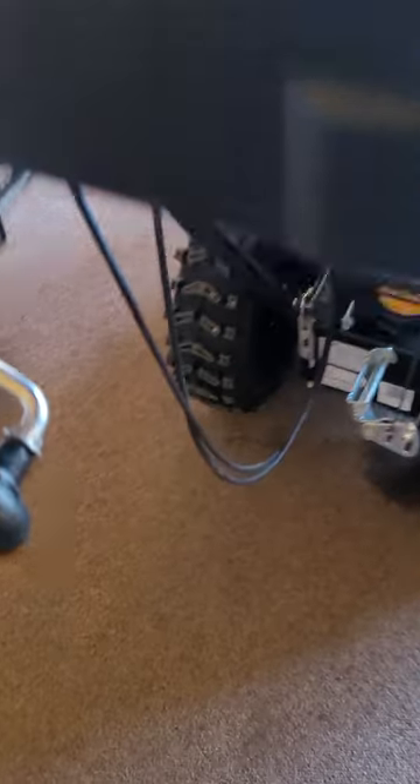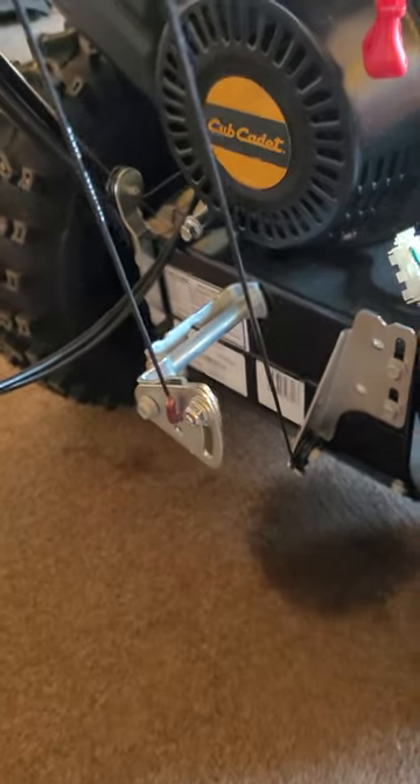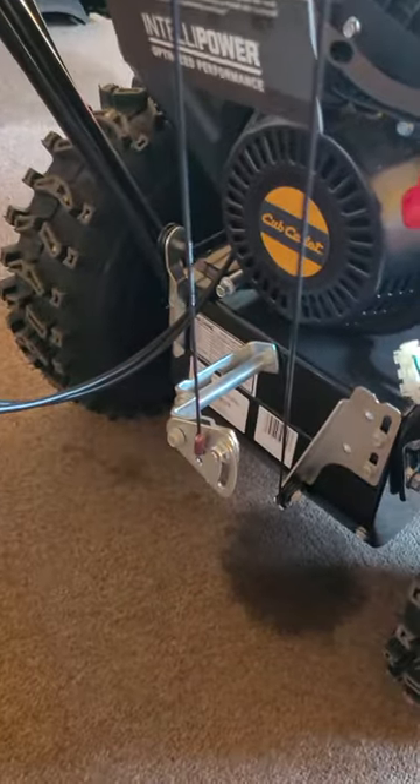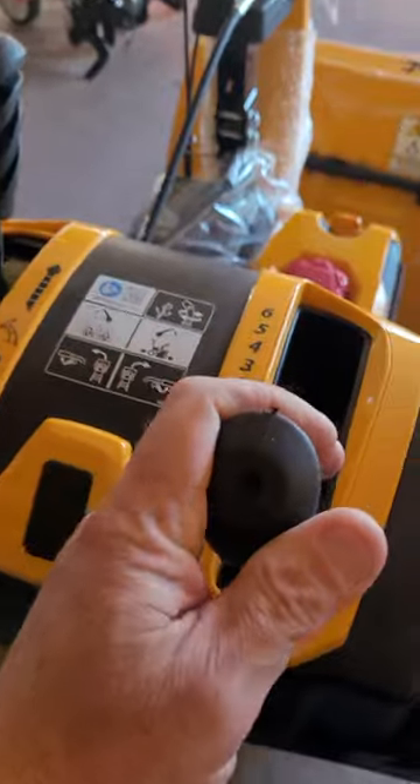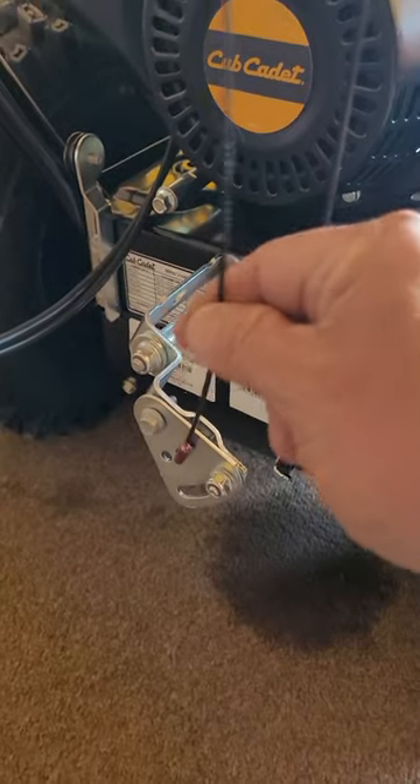The adjustment for that is going to be right down here on the bottom. What we're going to do is take the gear selector and move it all the way forward — that relieves the pressure on this line. Now this line is nice and loose.